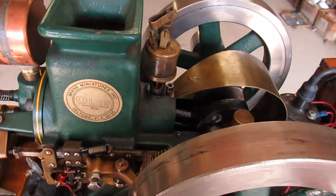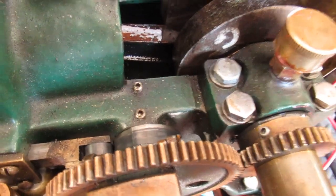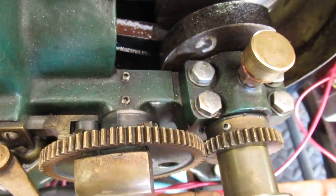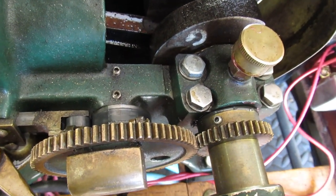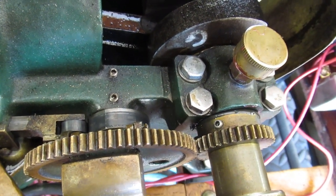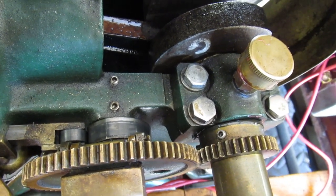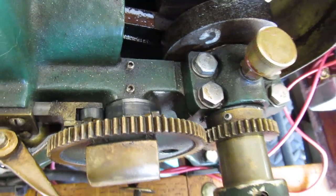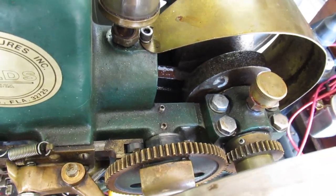The first thing I had to do was get the valve timing right. I pulled this gear and brought the crankshaft up to where the valve should just start to open on the exhaust stroke, set the cam to where it should be, and put it back together. Now I had compression when I was supposed to and no compression on the exhaust stroke.